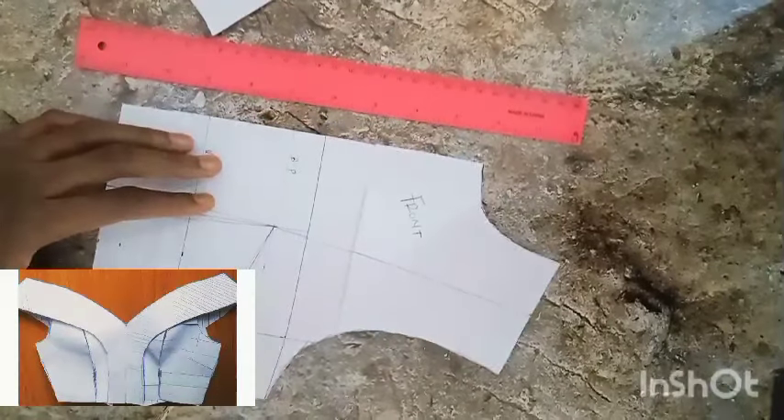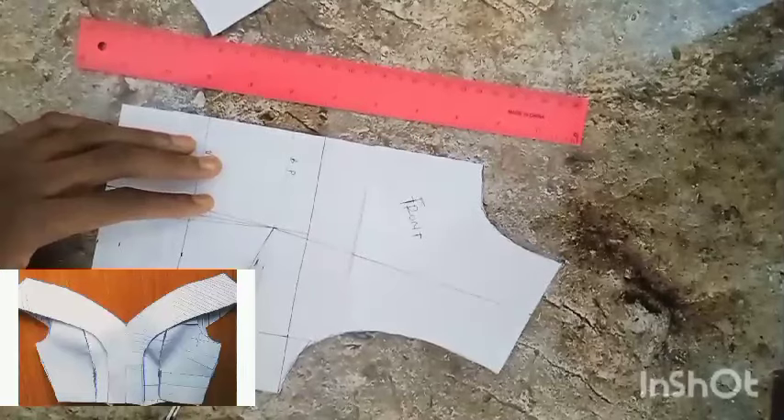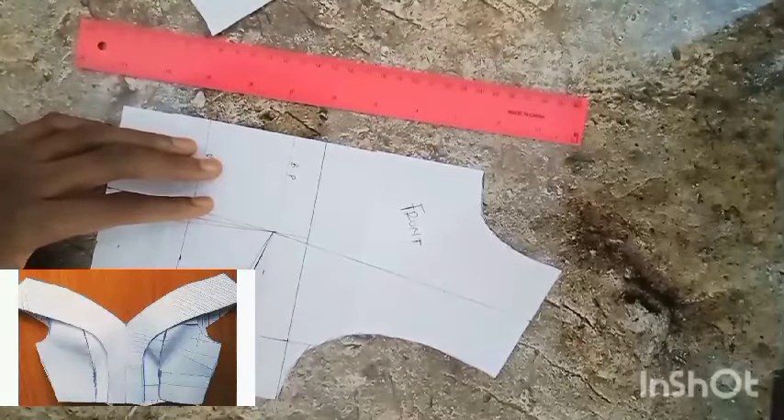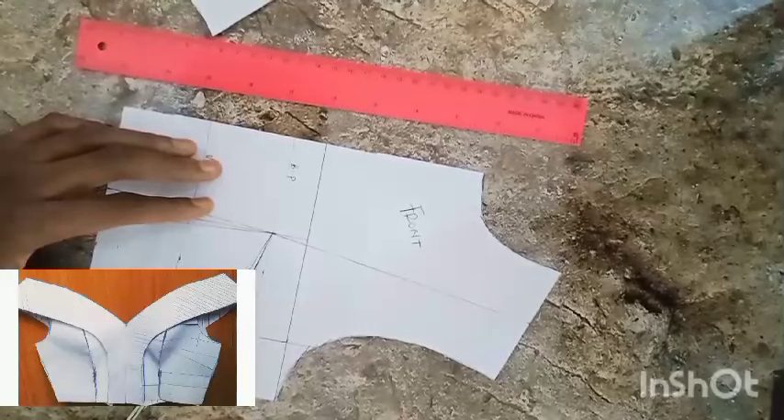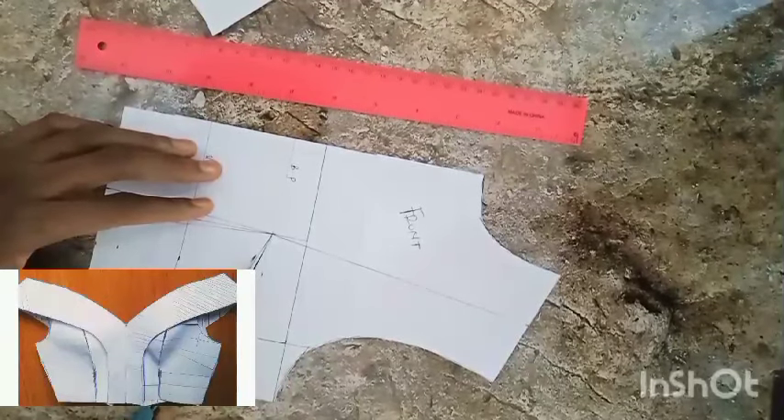Having done that, I'm going to be cutting open my side bust darts, which is what I'm doing right now.